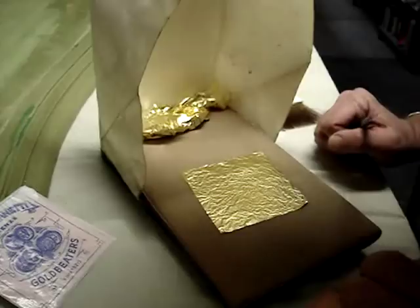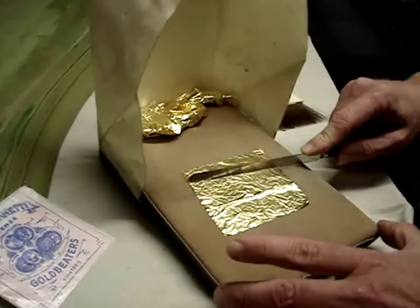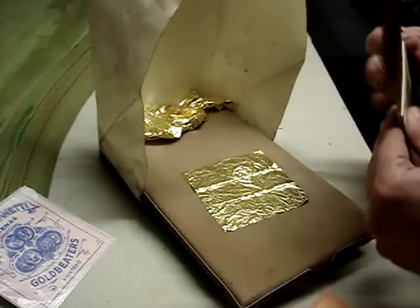That flattens the leaf and allows us to cut the gold into whatever sizes we want. And then we can use the tip to pick up the gold to put it on the object.